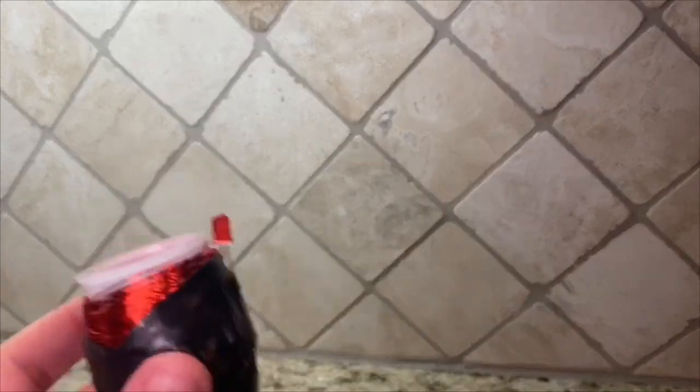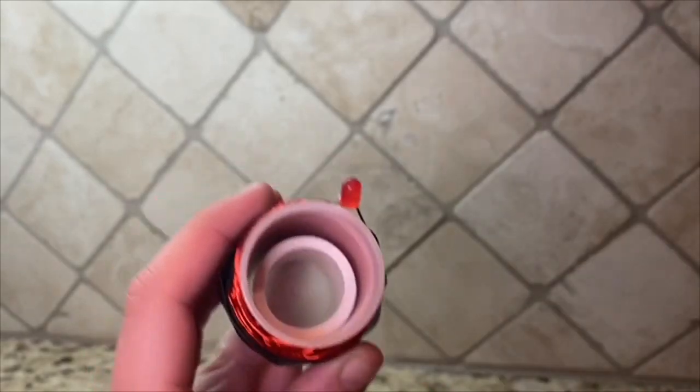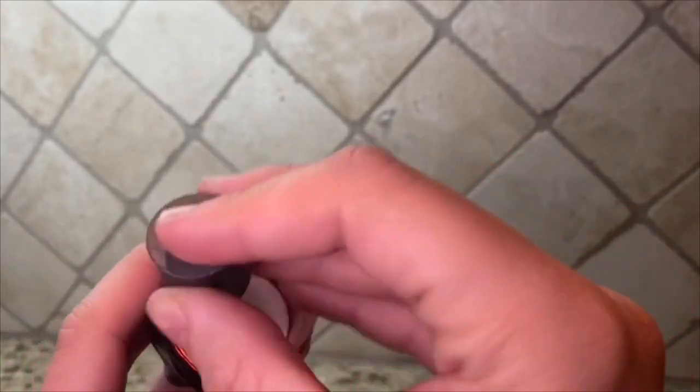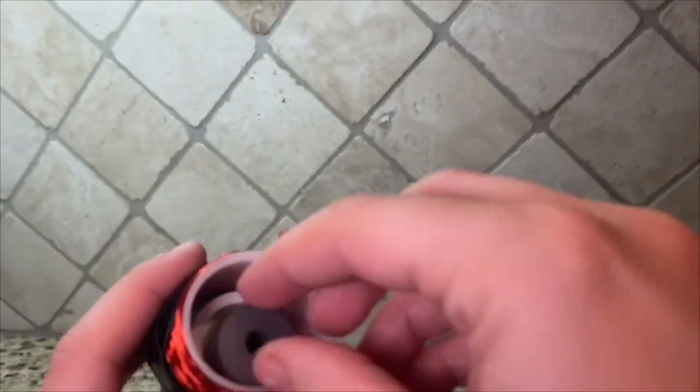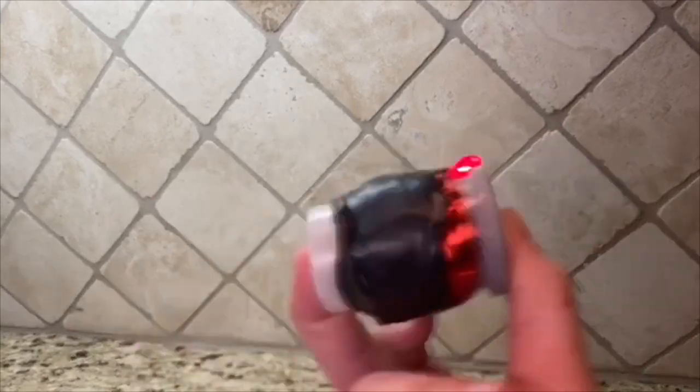The next part is optional. You can put a cut piece of PVC pipe into the canister if your magnets don't fit. But if your magnets already fit perfectly, this part is not necessary. Once your magnets are in the film canister, put on the lid and give it a shake! And there you have it, your very own shake-a-can generator generating electricity from magnets and copper wire.